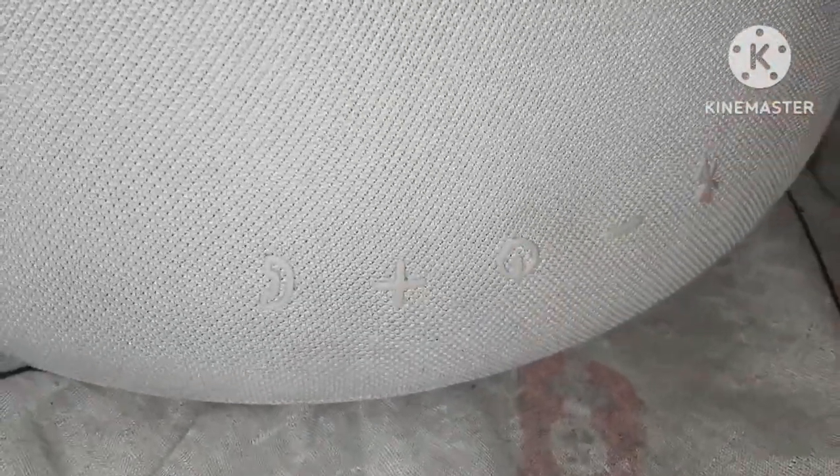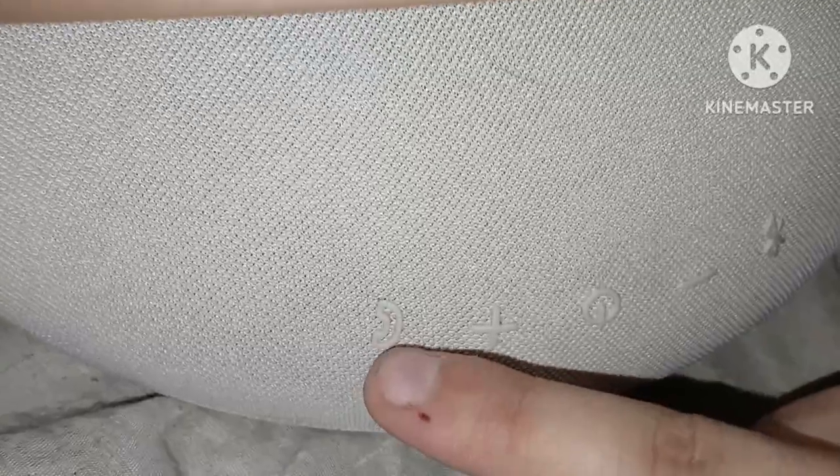As you can see here, you have your controls. You have your Bluetooth button which you can use to pair, and you have your volume control — plus and minus. The minus is to shrink the volume down and the plus is to turn up the music. You can also put your phone on the speaker here.